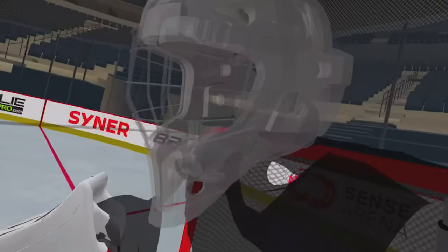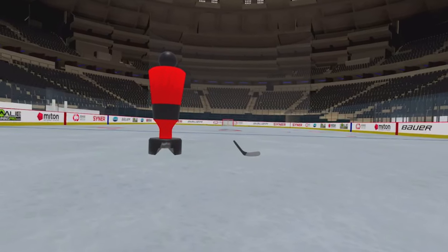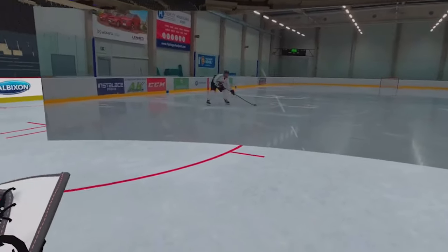My name is Dustin Smith, better known as Bones, and welcome to Bonesy TV, where today we are talking about the Sensorena VR goalie training system. This is legitimate goalie training in virtual reality. VR has come a very long way and I personally have been waiting a very long time for this exact thing to come around, and Sensorena definitely delivers.